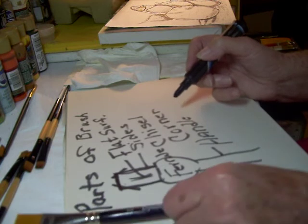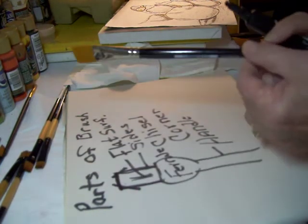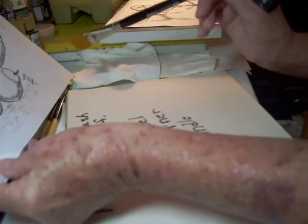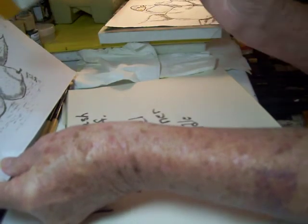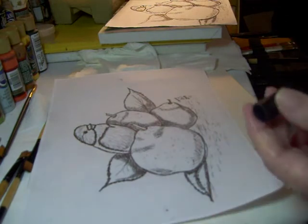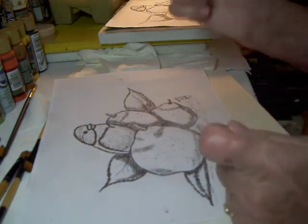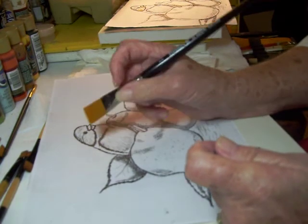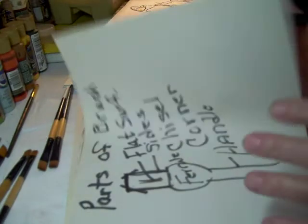We work mainly with short handle brushes. Long handle brushes are for people sitting way back on an easel who can stand up and look at their work. We do more detail work, so we're up closer, and you couldn't work well with a long handled brush right up close like this. So you need a short handle.